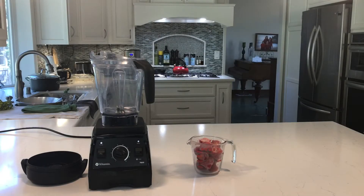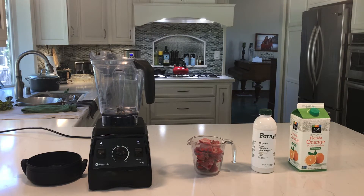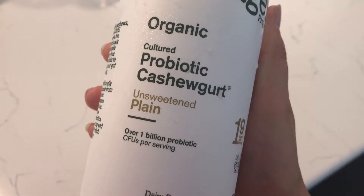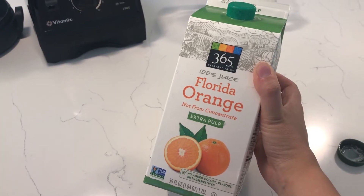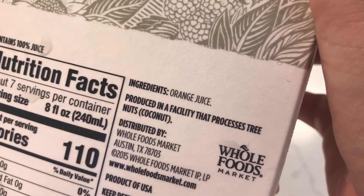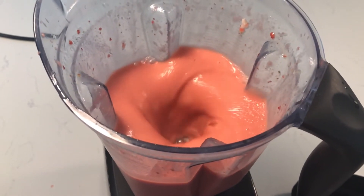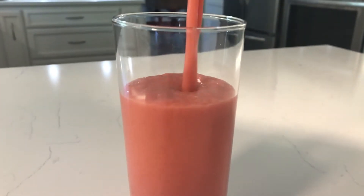Alright, smoothie number one is strawberries, yogurt, and orange juice. I'm using something called kefir — it's basically a liquid yogurt drink. It's great for smoothies. Mine is unsweetened because this is already going to be sweet enough. I just did a little splash; I'm not really measuring anything. The orange juice is unsweetened and I just filled it up until the strawberries were covered. There's smoothie number one: strawberry and yogurt.